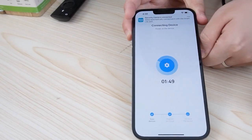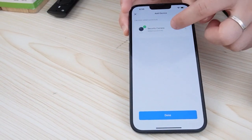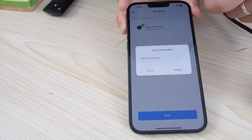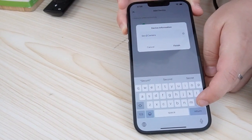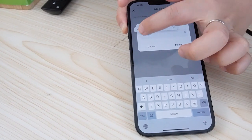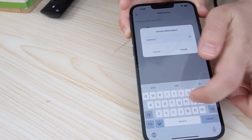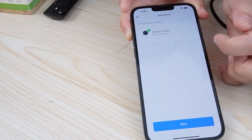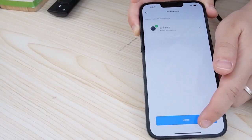Alexa already found it because this phone is already connected to the Echo Dot. We can also change our camera name since you might have more than one camera — let's say camera one, and done.